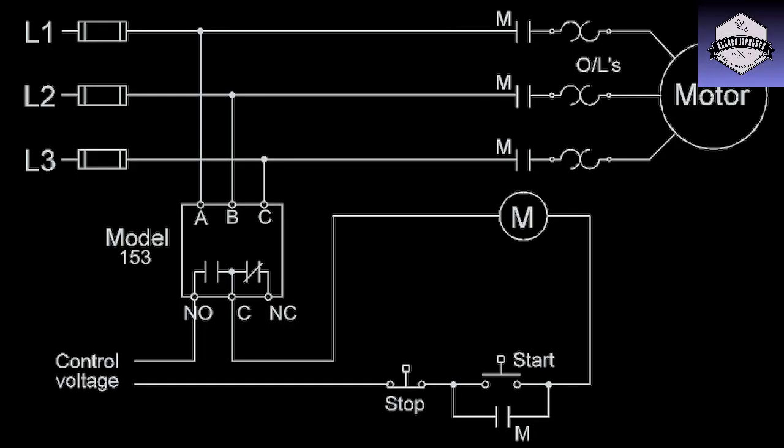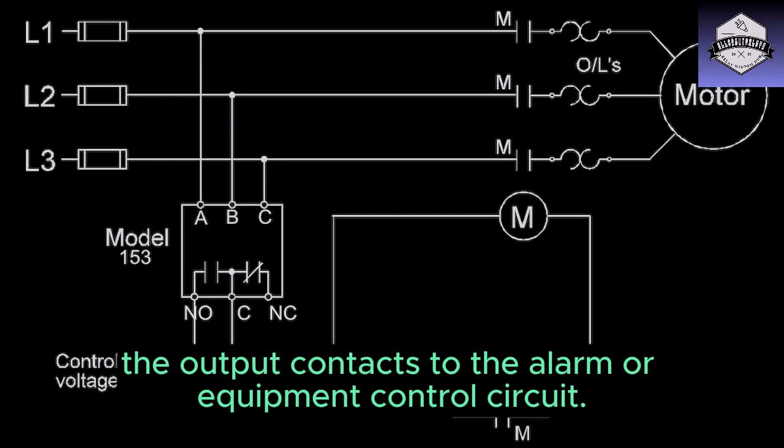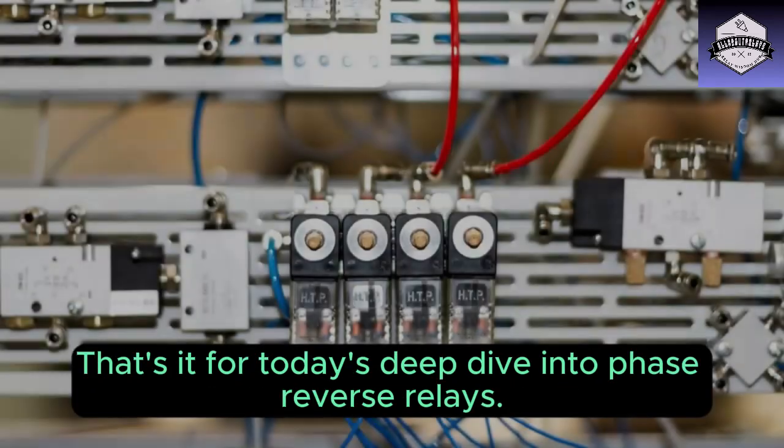The specific connection diagram depends on the relay model and application, but in general you'll be connecting the voltage inputs to the corresponding terminals and the output contacts to the alarm or equipment control circuit. That's it for today's deep dive into phase reverse relays.